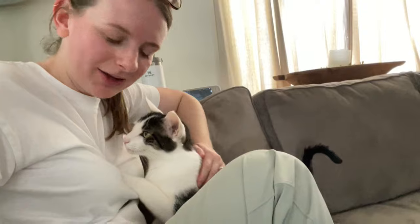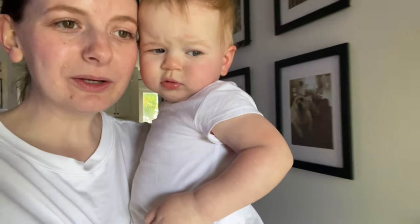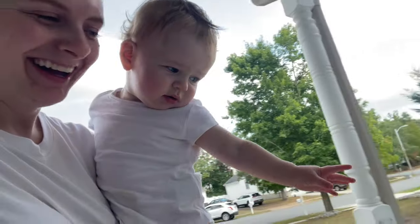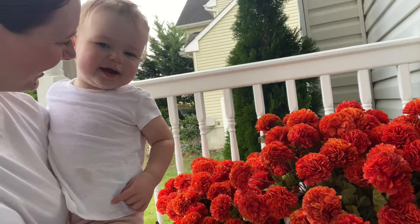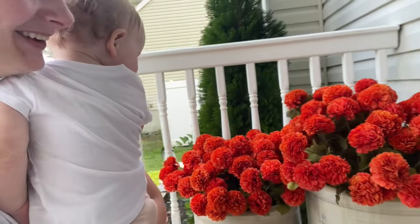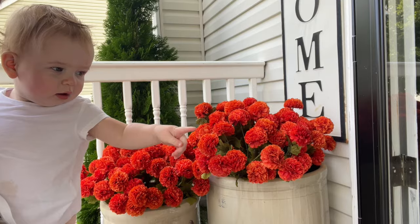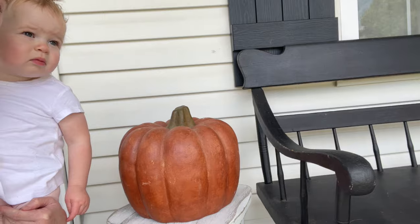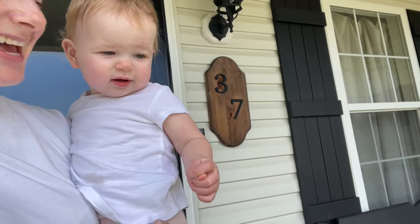Did you enjoy the fall decorating on the porch? See you guys! Look, you're up from your nap — look at what Mommy did to the porch. You're going to see the flower flowers! Wow, what do you see? Do you see the flowers? What did Mom do? And look — do you see the dog? Yeah, there is a dog. Do you see the pumpkin? Look at this pumpkin. Oh, who's that? Is that Dada? Hi.